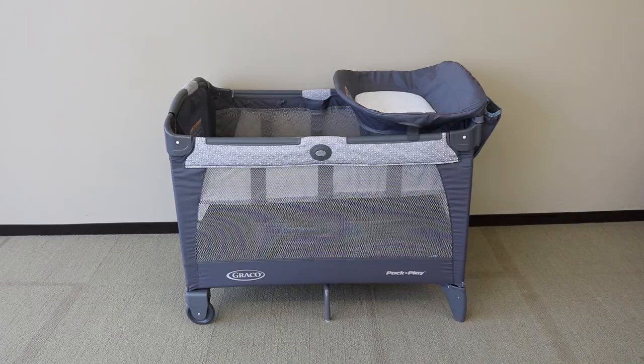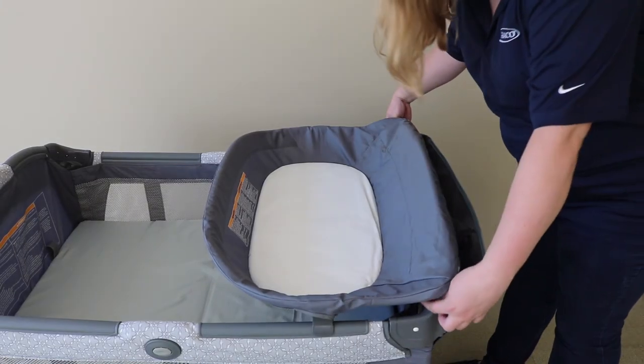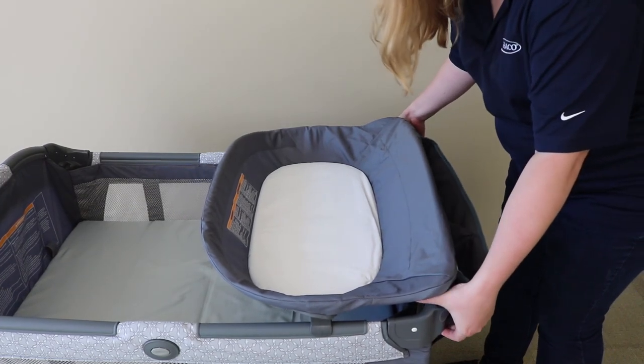To remove the diaper changer, please follow these steps. First, remove the straps on both sides. Push the buttons at the bottom of the tubes and pull up on the diaper changer. Push the buttons at the top of the tube and pull up the sides.